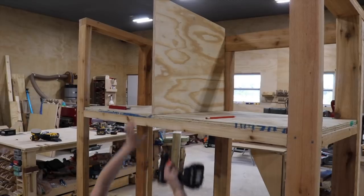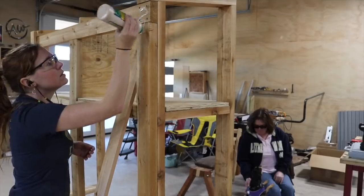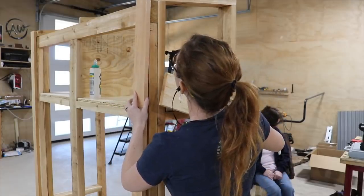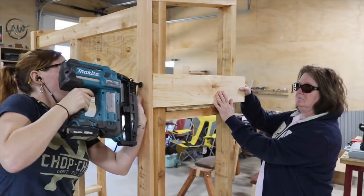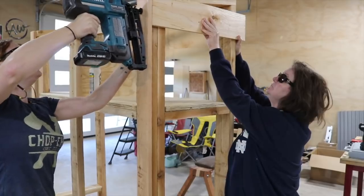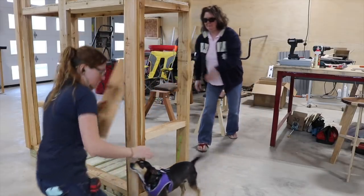And that, my friends, is the bones of the unit done. Let's move on to making it look pretty. The plan is to slat all three sides, leaving the front open of course. To hide the end grain of the slats, I first attached a board to the back to act as trim. This not only covers the back 2x4s, but also overhangs the side of the unit just enough to cover the slats I'll be attaching next. In fact, I used the slats to help line up the overhang of this trim board.